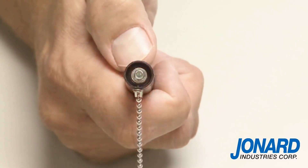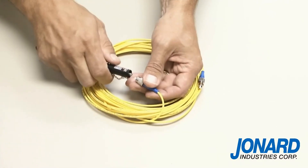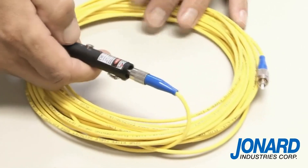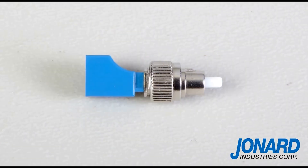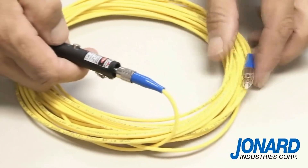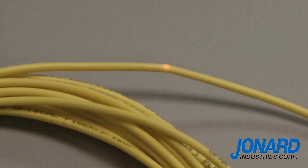To test the cable for faults, insert any cable with an SC, ST, or FC connector onto the end of the 2.5 millimeter universal connector. If your cable has an LC connector, you can use our VFL25125 adapter to attach the cable to the VFL25. Next, press the mode switch to select continuous mode or pulse mode. If there are any faults in the cable, you will see the red laser coming through the cable.